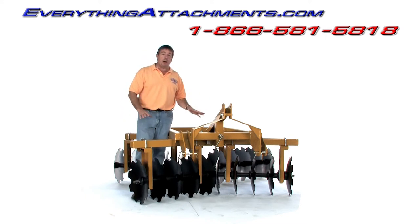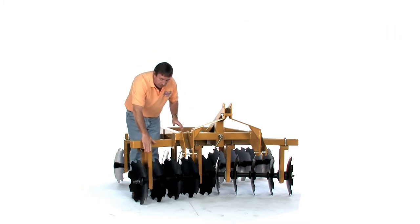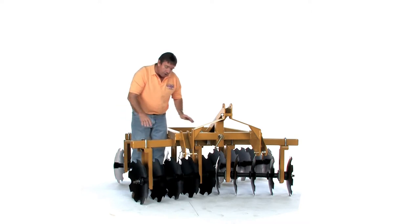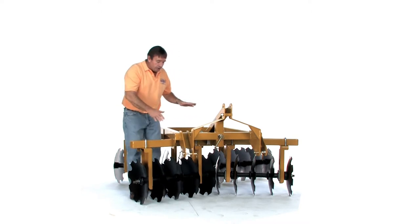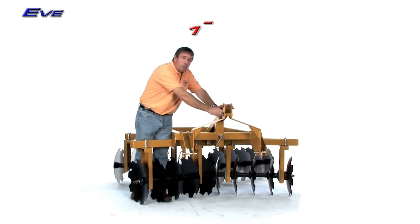On this model, which is the small deluxe frame, it has one three-quarter inch U-bolt on each hanger. And if you'll notice, each of that's formed and built — they're all sealed ball bearing discs. This is quick-attach ready. We've even put the bushing in here for you, bolted it in.